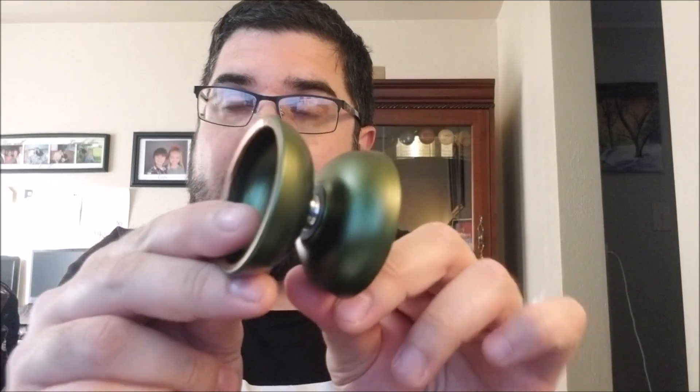Batsquatch — the second yo-yo from PDXYO. First they did the Swamp Monster, next is the Batsquatch. The pre-orders were already closed. The last round of reviews you saw were about pre-order time. Pre-orders are actually on their way. You either have your pre-ordered Batsquatch or you're about to get it — it is in the mail.